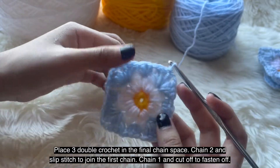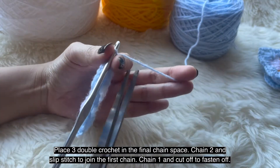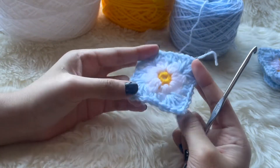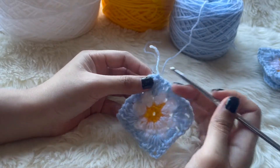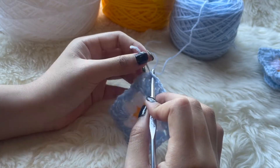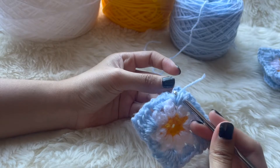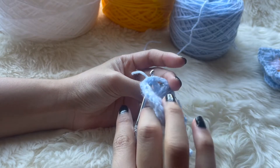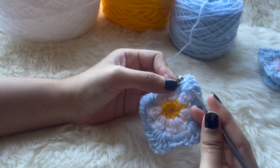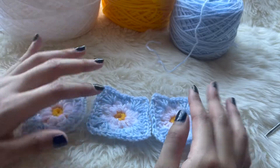Chain 1, cut it off to fasten off — that completes your daisy granny square. We are done! I like to weave in my ends by crocheting them into the granny square, but you can use a yarn needle if you prefer.